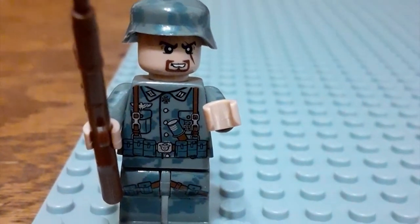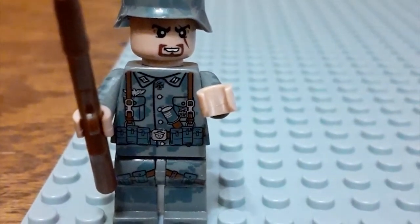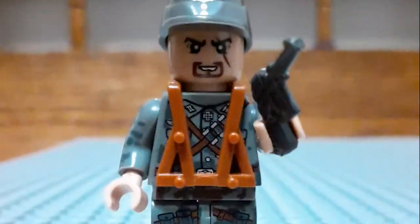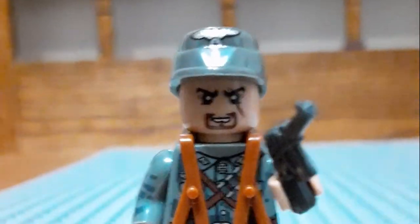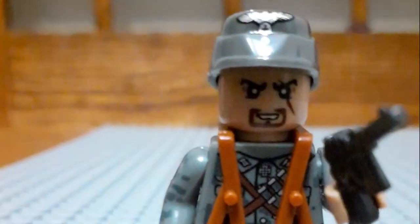This is the first German soldier — he has a utility belt, he has a medal, and he has a sniper rifle. This is the second guy — he has the hat, as you can see, he has a pistol, and he is the field general.